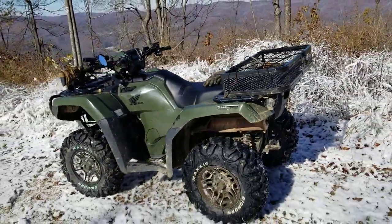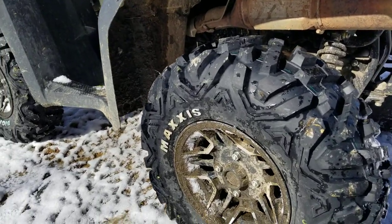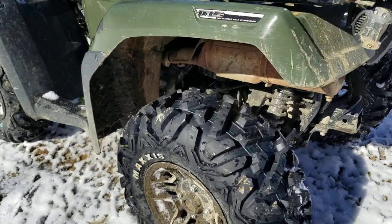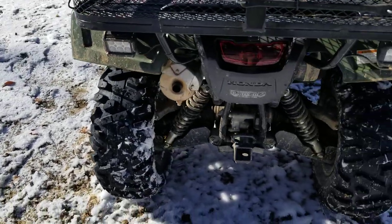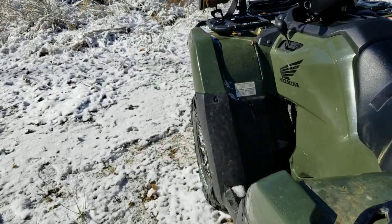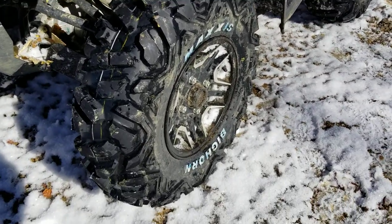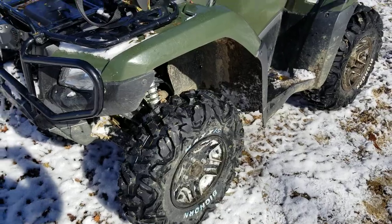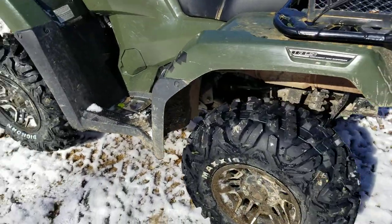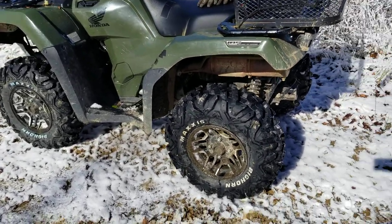I want to show you boys a couple of upgrades just made to the Rubicon here in the last week. One of them should be real obvious — brand new Maxxis Bighorns. Man, I'm going to tell you, these are the best tires that I have ever used. It's how this machine rides and the confidence you have going in shitty places — it's a huge difference. I've been running a set of the Maxxis Bighorn 2s on my Rhino, and they're a huge improvement from the stock tires, but these original Bighorns — these big, heavy, thick lug six-plies — these things are a beast.